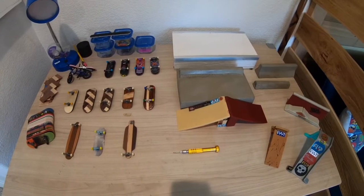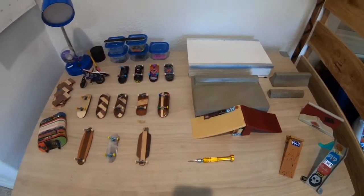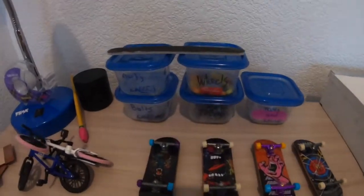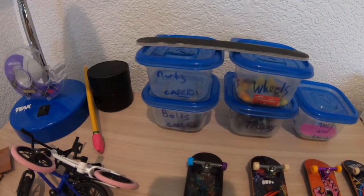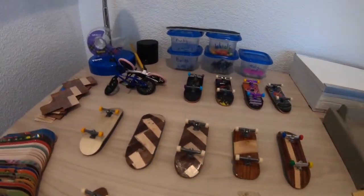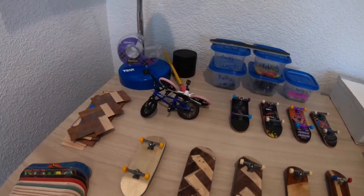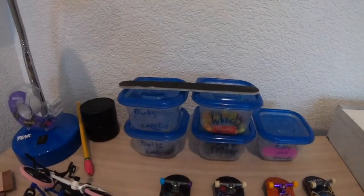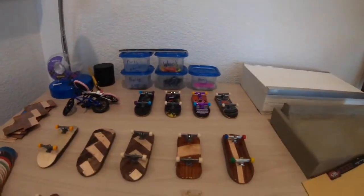I'm about to show you guys my fingerboard tour. First, over here I have my nuts, bullets, wheels, trucks, tools and stands - all the stuff to put together my fingerboards. It's mostly tech deck stuff, basically all tech deck stuff.